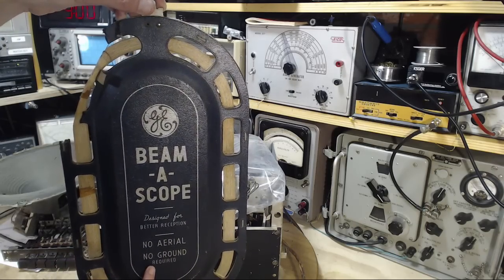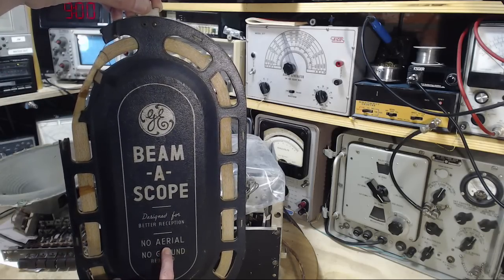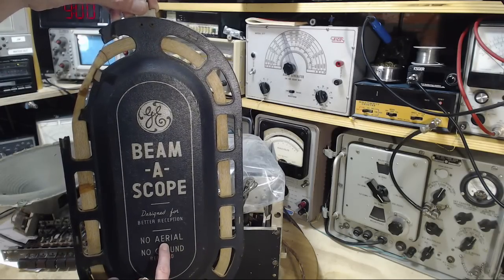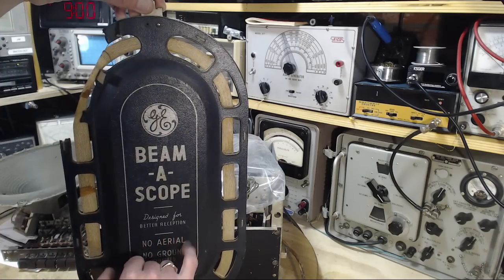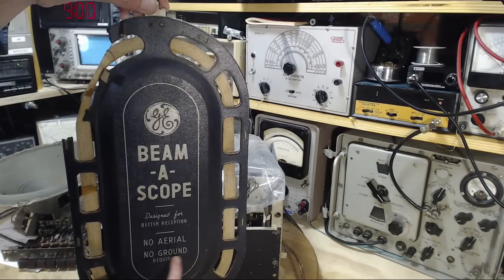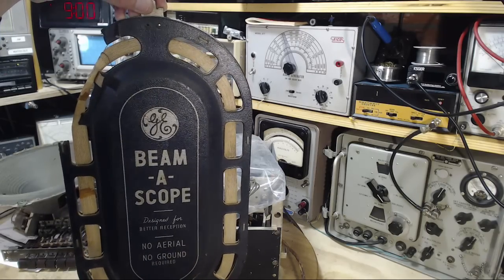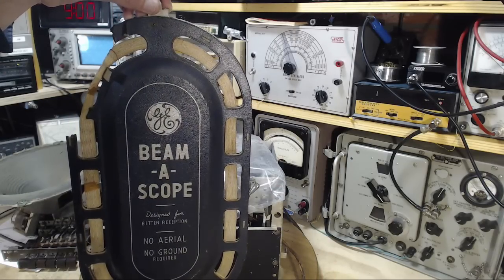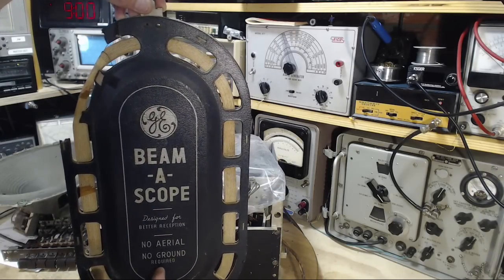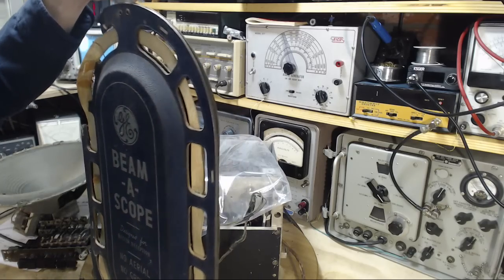Here's the big selling point: no aerial, no ground. Aerial is a hint that you're talking about a wire in the air, maybe out your backyard - that's a hassle. No ground - that's a hassle getting a ground wire. So this is a major seller for this radio. Hey honey, we don't need to hang a wire out of our backyard - your clothesline can be used for clothes again.